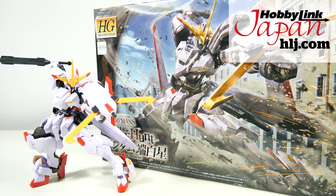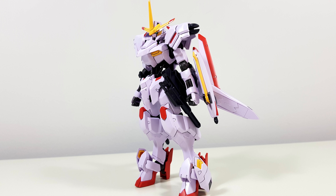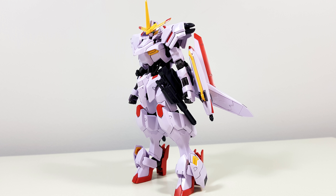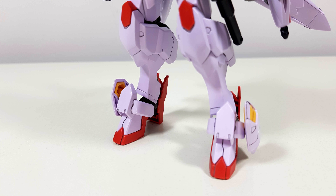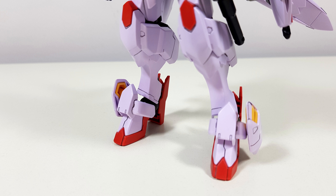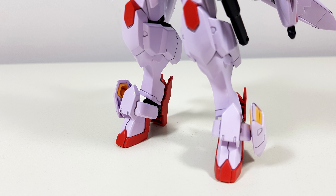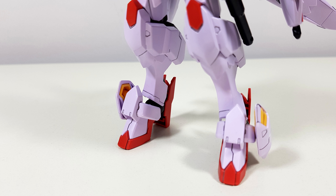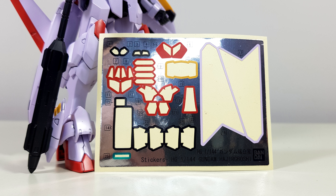Links to buy your own Hajiro Bushi down below. The first thing I noticed about this kit is that rather than the usual Gundam white, this thing is a lightish purple, which definitely makes it stand out amongst other Gundams. The second thing I noticed are these horrible hollow parts on the feet. I can accept them on more hidden places, but these are just in plain sight, detracting from an otherwise pretty good-looking machine. The only seam lines are on the shoulders and the booster pods on his back, and the stickers are mostly standard Iron-Blooded Orphans fare.